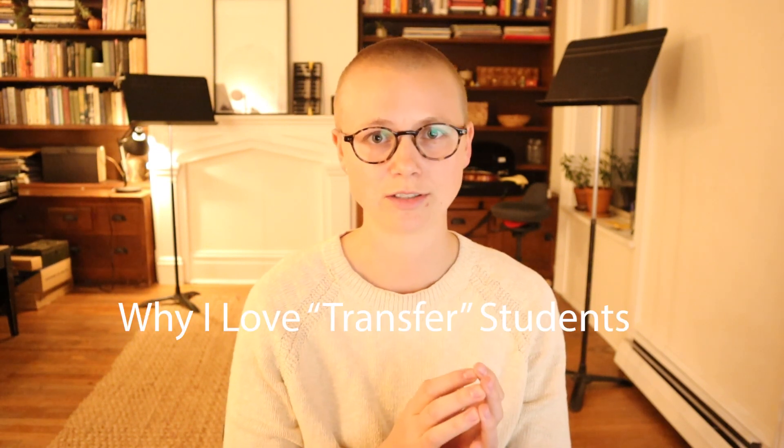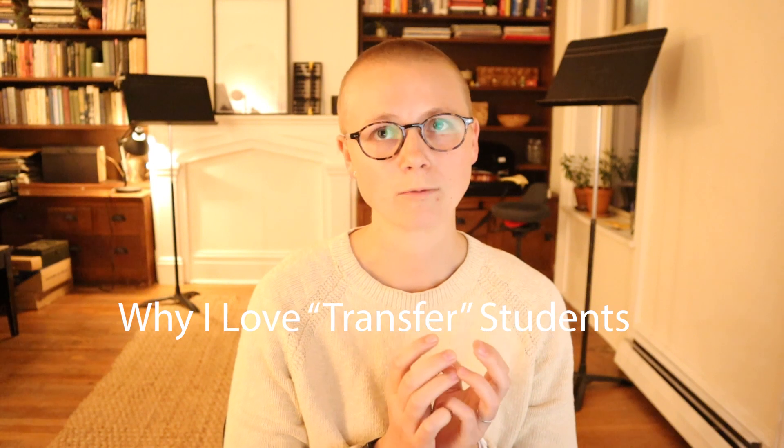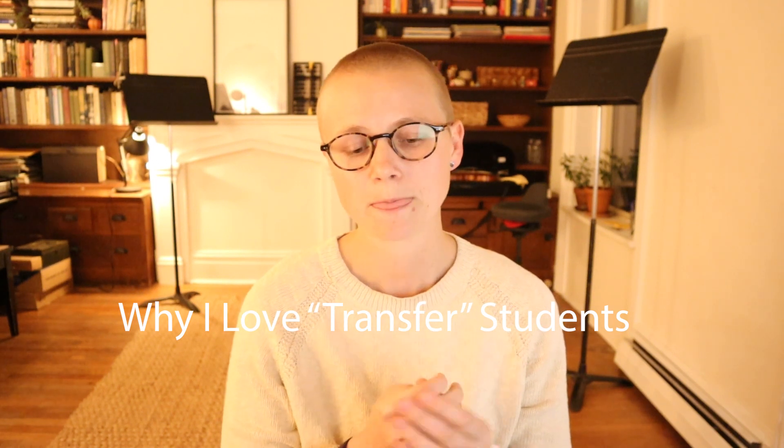When I was reflecting on this video in particular, it occurred to me that I really love teaching transfer students and I was trying to figure out why, and I think it comes down to three reasons. The first is that if somebody has started with somebody else and then they opt to come to your studio, especially if you're a Suzuki teacher with pretty high expectations, that child and that parent, that family, is really recommitting to this practice and process.